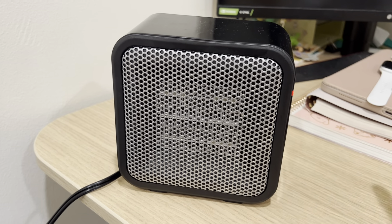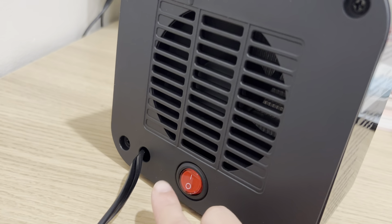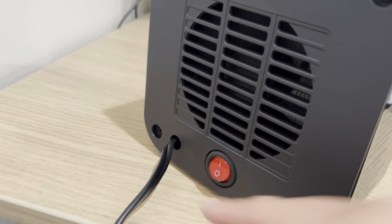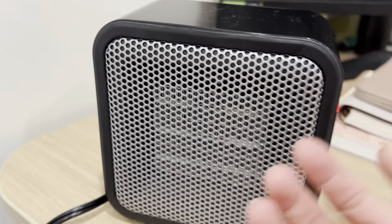It gets really hot when it's on my desk and it's also too big. So this is the perfect size — it's also very convenient and easy to use. There's only one switch that allows you to turn it on and off, and when it's on, you can see the light and feel the hot air.